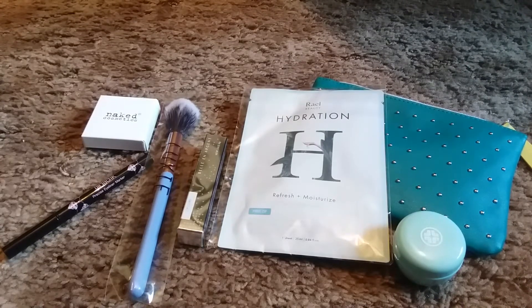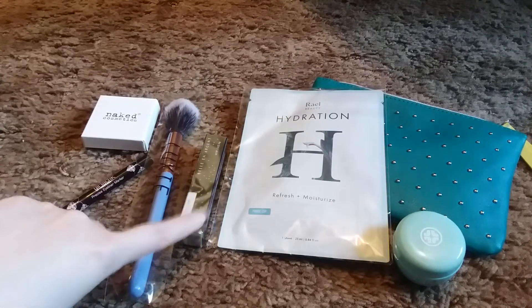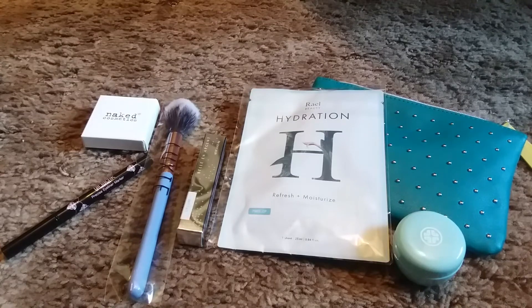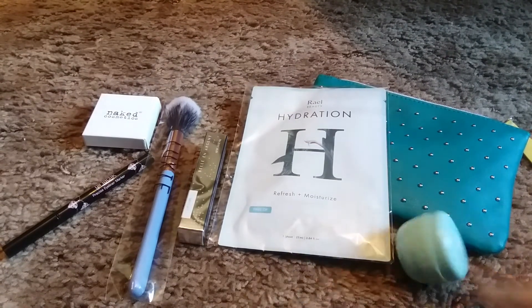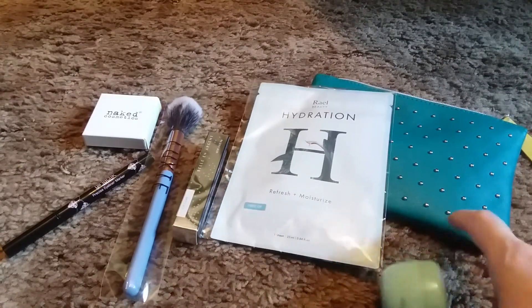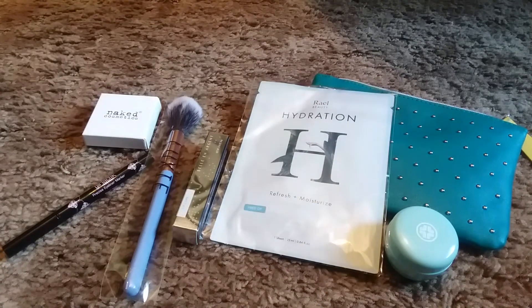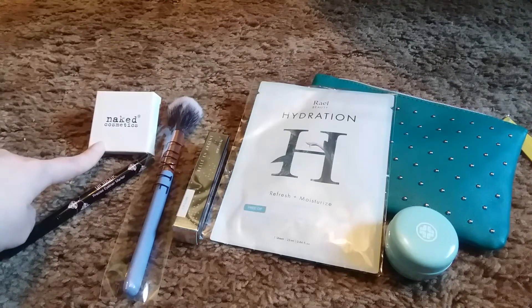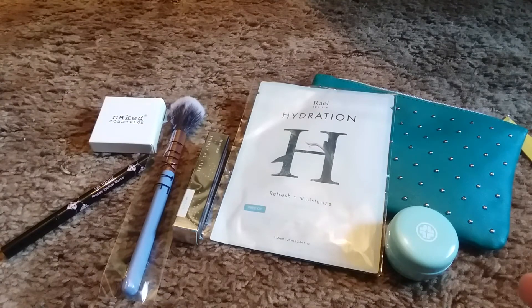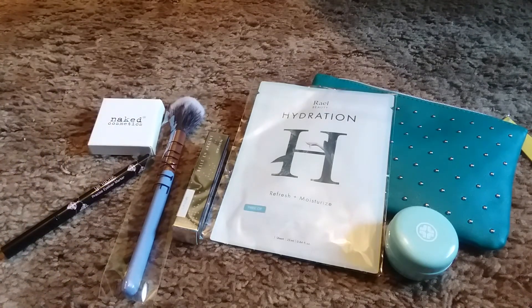So that's basically everything I got in my March Ipsy bag. I'm pretty excited about everything. The only things I'm not crazy about are the eyeliner and the lip gloss just because of the color. Everything else I cannot wait to try. If I could only keep one thing from this whole bag it would definitely be the Tatcha Water Cream — I've heard nothing but good things about Tatcha products. The masks would be second. The eyeshadow is nice but I've probably already got that color in another palette.